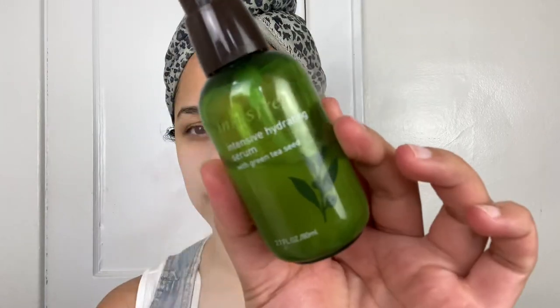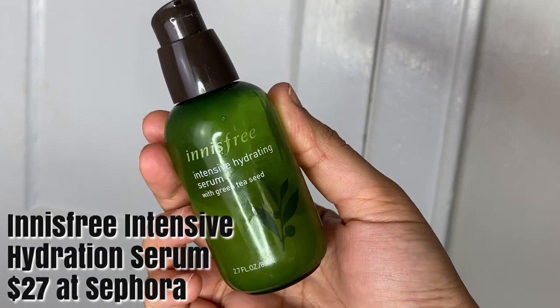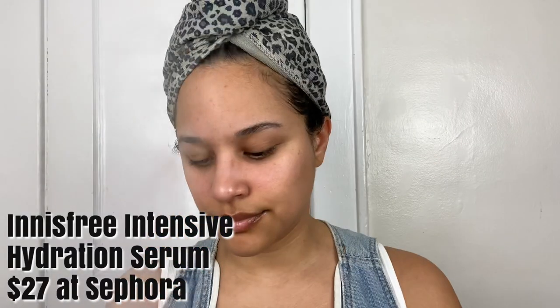You want to make sure that your skin is nice and moisturized, so you can either wet your skin or apply a serum. I am going to apply the Innisfree Green Tea Serum, which retails for $27 at Sephora.